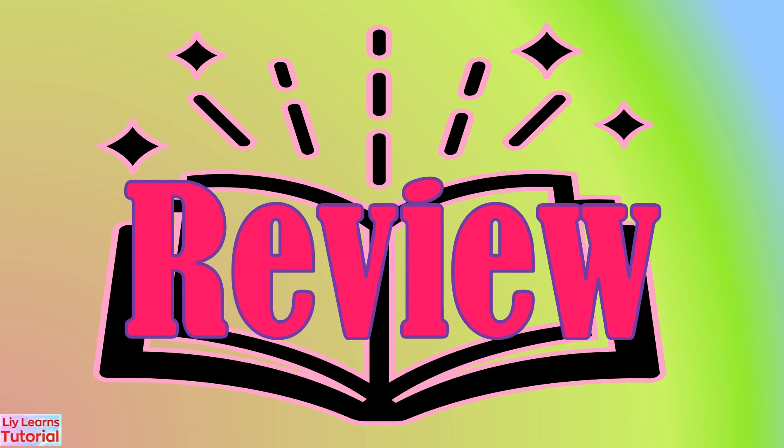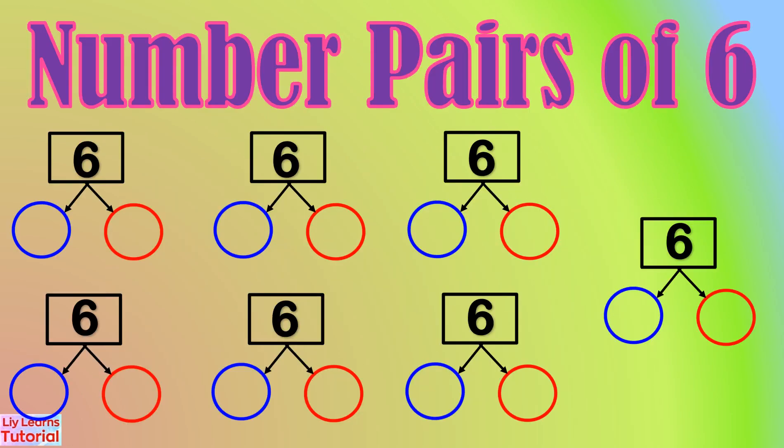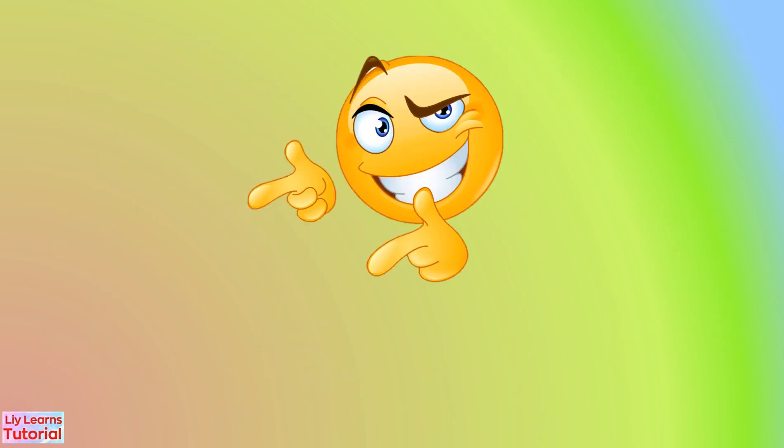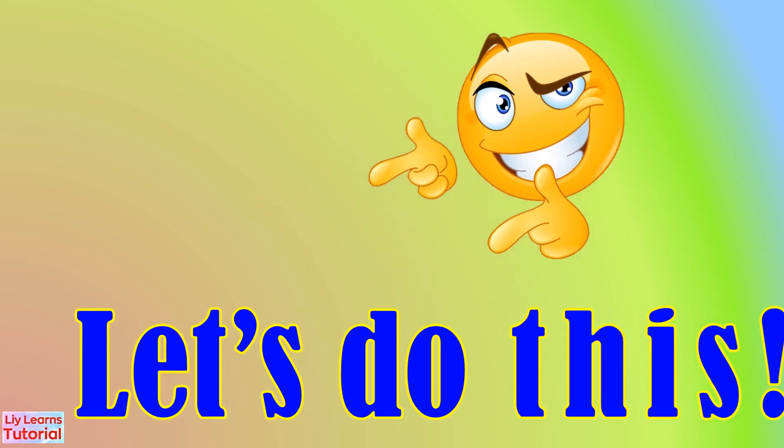Let's review! The number pairs of six are: zero and six, six and zero, one and five, five and one, two and four, four and two, three and three. Now you know the number pairs of six. It's your turn to enumerate them. Let's do this!